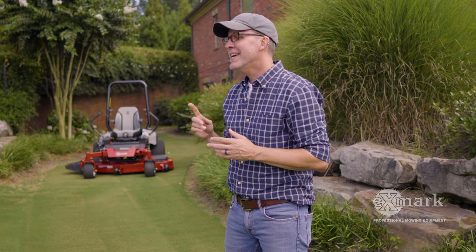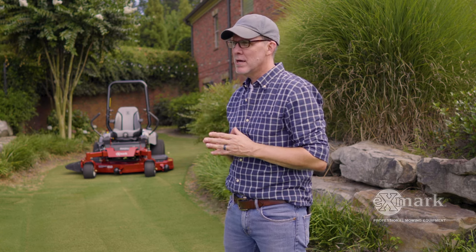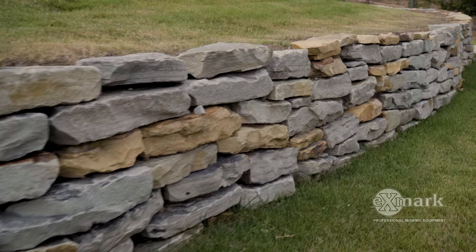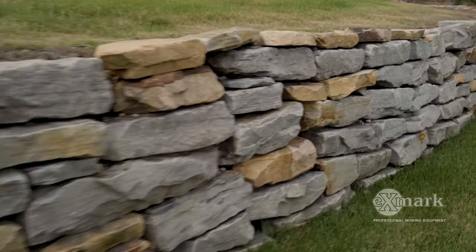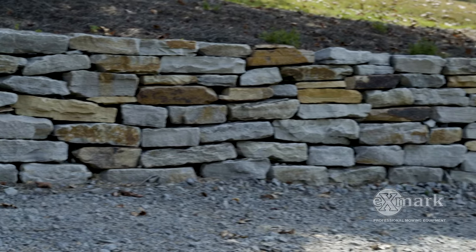Does your yard slope, or does a grade change to the point where it makes it difficult for you to do what you want to do in your yard? If so, you're in luck, because today we're talking about boulder retaining walls. Not only do boulder retaining walls functionally level out a space, they do it beautifully by really increasing the visual appeal of a space by using natural products.